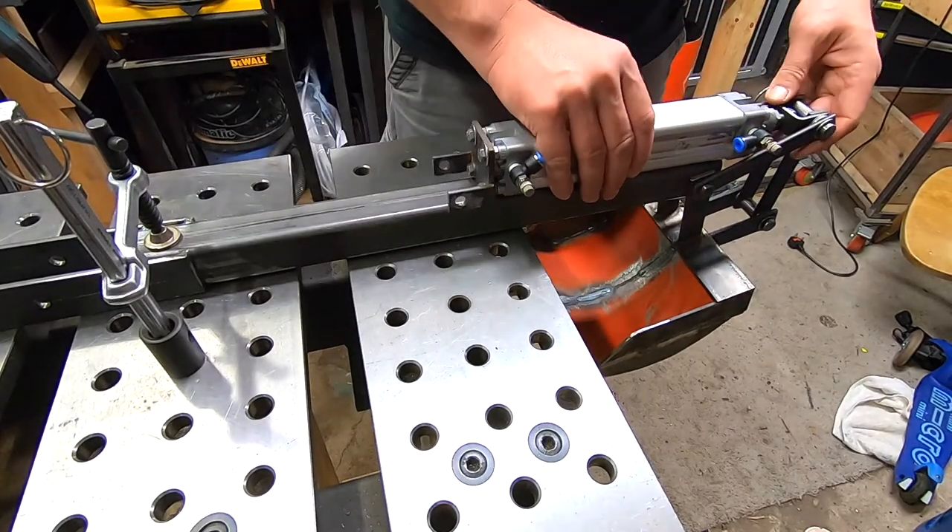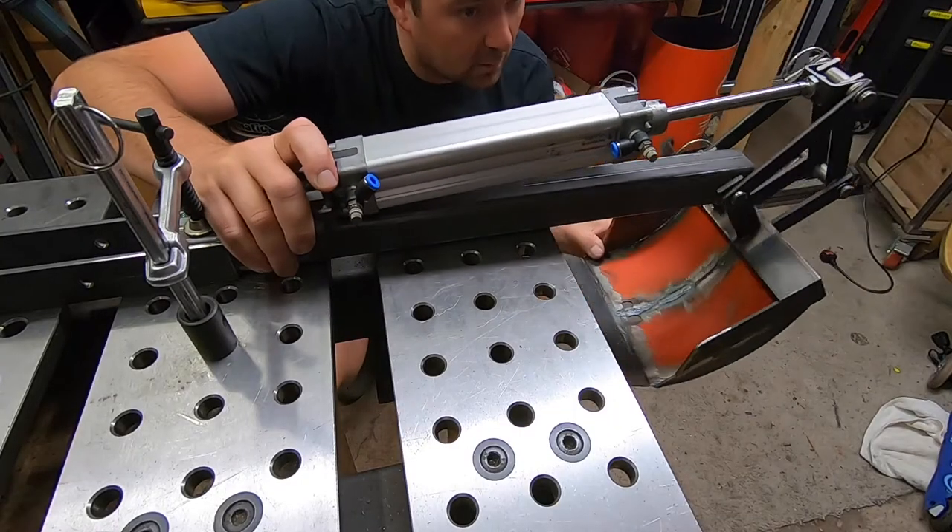Same thing as before with this cylinder — we have a clevis at the front and a hinge at the back.